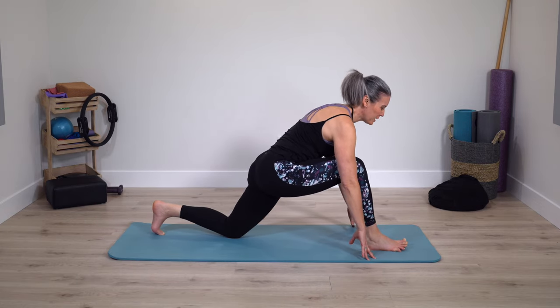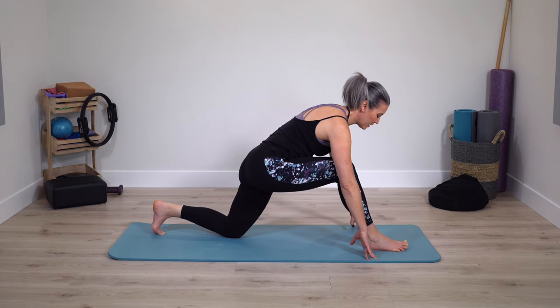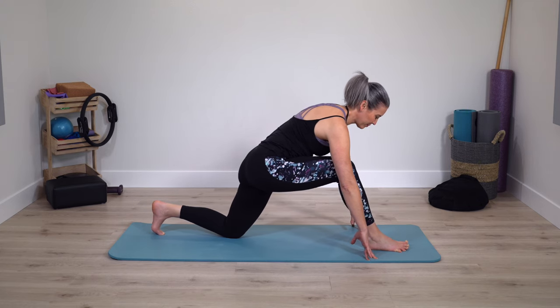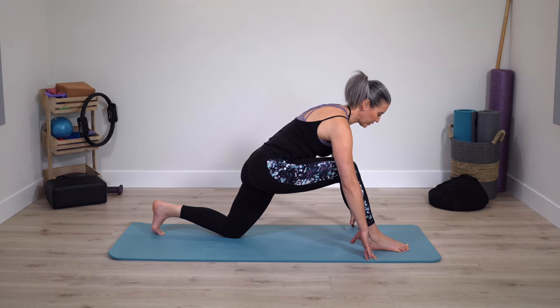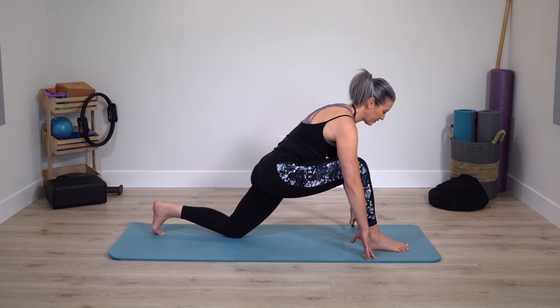So the opposite foot comes forward. When you're ready, a little pulse, unwind slightly, a little press. Two more times.